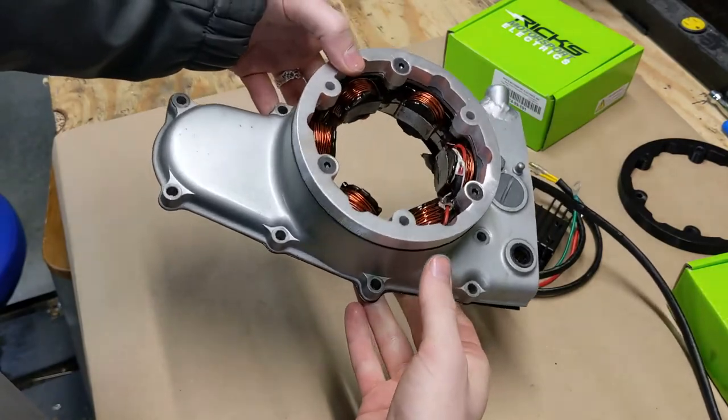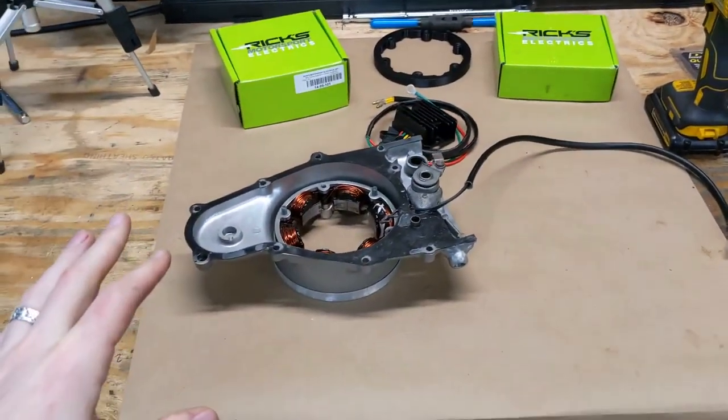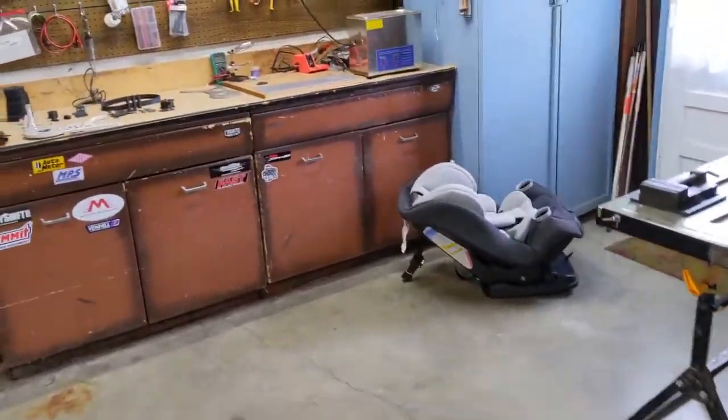All right, so that little sub-assembly is all put together. Before we go installing that, I need to talk about what's going on over here.